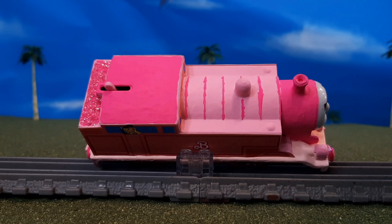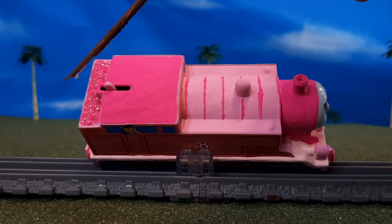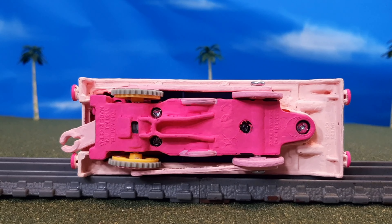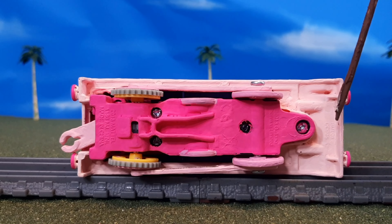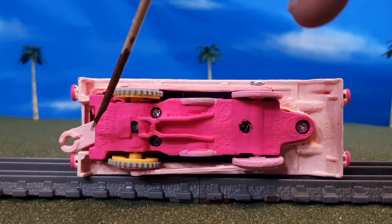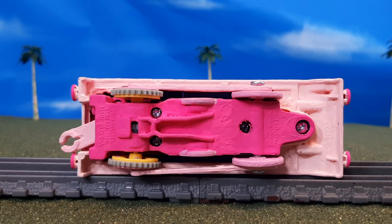You'll see that the boiler bands aren't exactly perfect, but I tried my best — I think they look pretty good. Here's a look at the bottom of the engine. It's all pink except for the yellow wheels. I didn't want to paint the inside because I was afraid it would cause too much friction near the axle, and that could cause some problems with running.